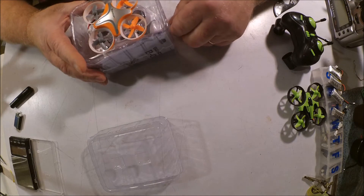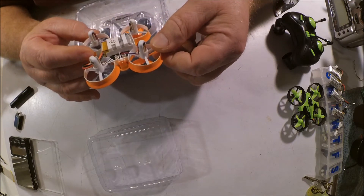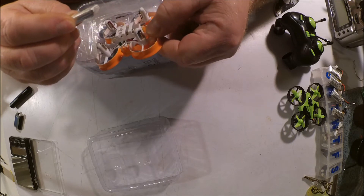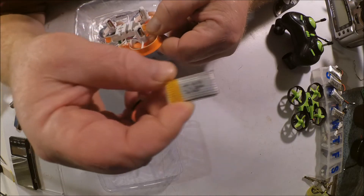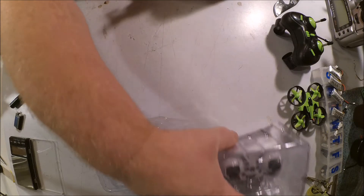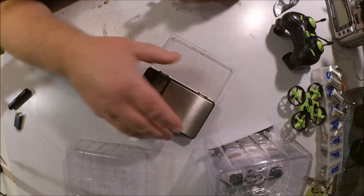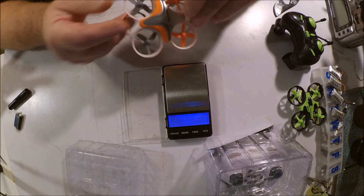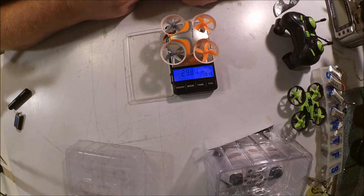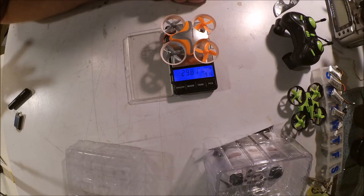One of the first things I noticed was that the advertised weight was only 30 grams. This thing has 716 motors as opposed to the usual 615 on the Tiny Whoop, and it has a 260 milliamp battery. Let's see what it actually weighs. 29.81 grams — they actually came in two tenths under their advertised weight. Awesome!